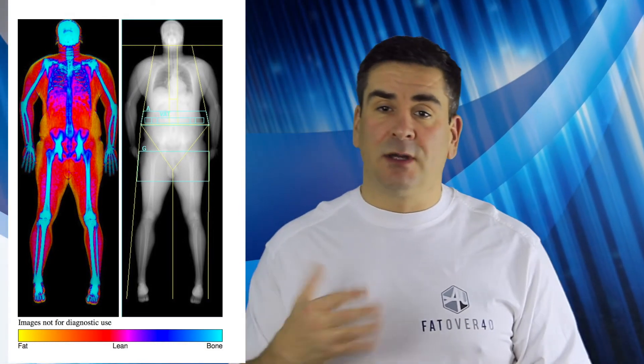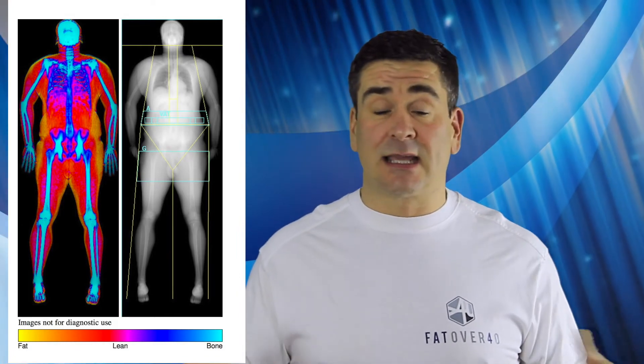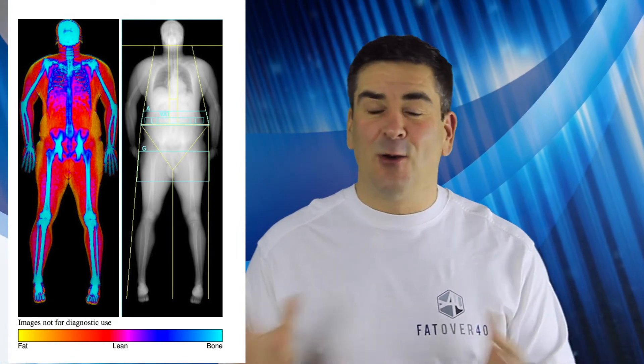So I'm going to work lots of single-leg exercises on my left leg into my routine to try and build it up. The great thing about doing this scan again in three months is I'll be able to tell whether or not it's made a difference.